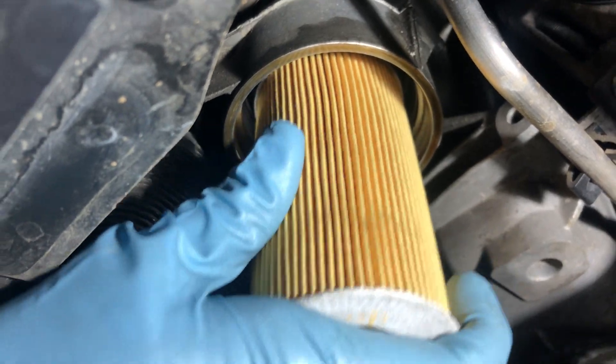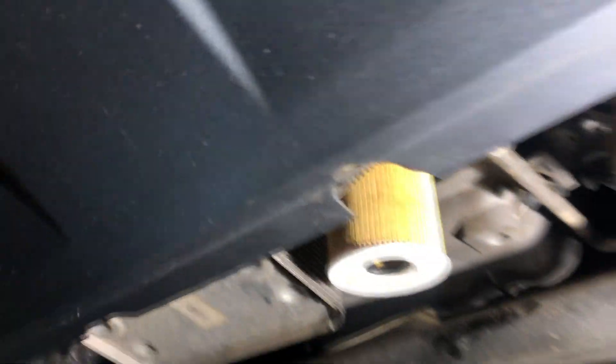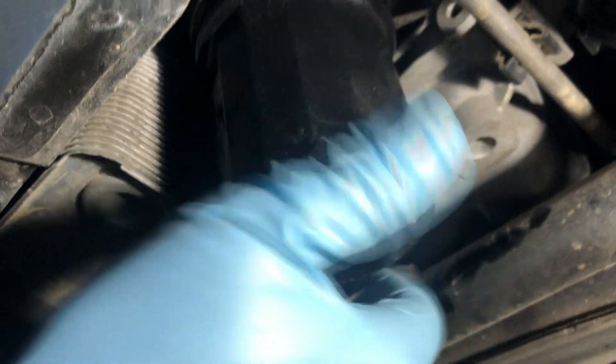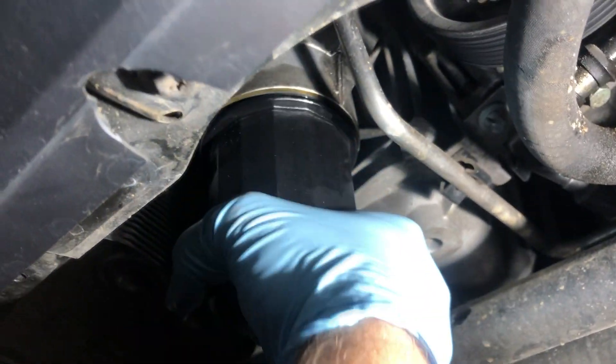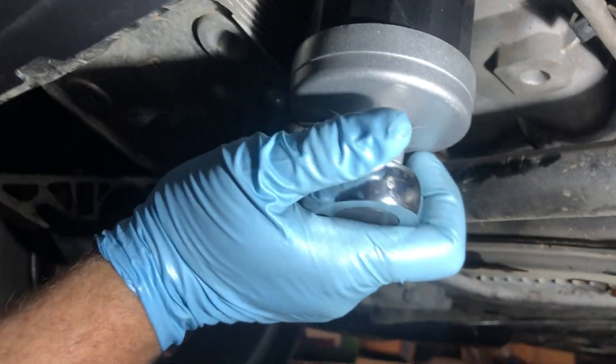Push your oil filter down until it bottoms out, then hand-thread your oil filter housing on until you can't tighten it anymore — go until the gap is completely closed. For the torque spec, I'm using a torque wrench set to 19 foot-pounds.